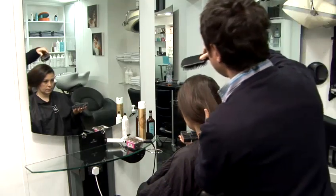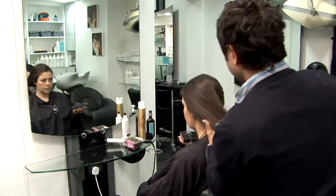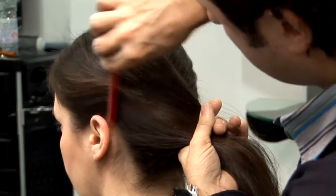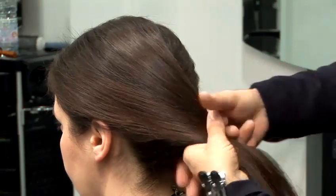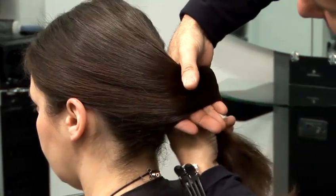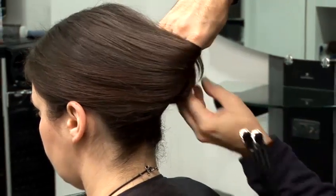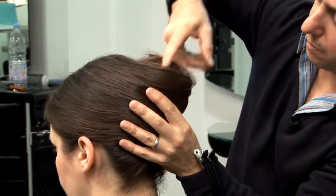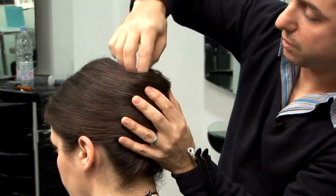Taking your other side, just comb it very gently. Once you've combed it through the other side, just start to twist it. Holding your hands in the back and just twist around your fingers. Keep twisting until you make that chignon.